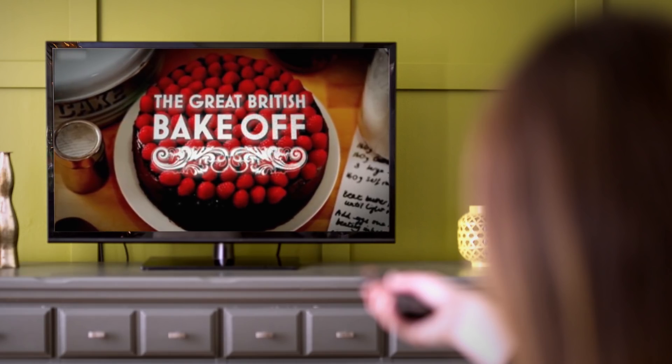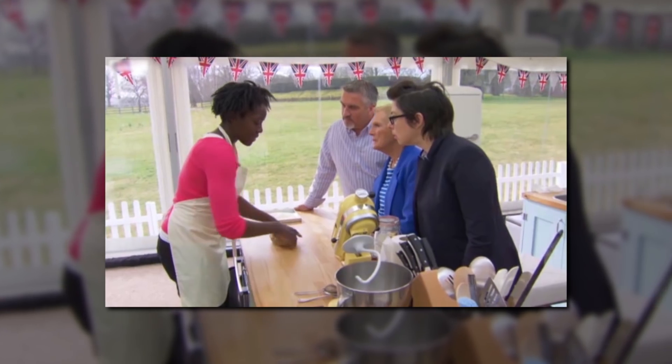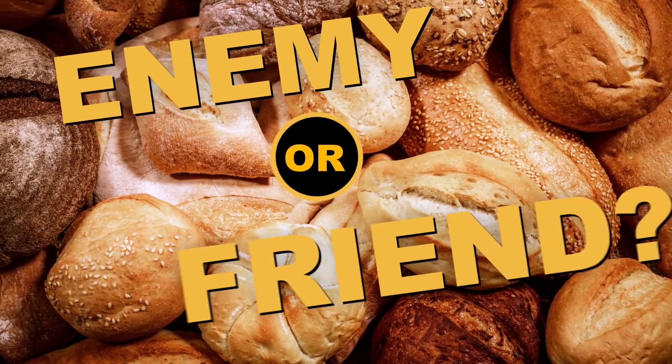So you're binge watching The Great British Bake Off, and you see this — someone checking for the windowpane stage to see whether the gluten is strengthened enough. Then you open Twitter and you see this. So what gives? Is gluten good or is gluten bad? Do you want it in your food or don't you?